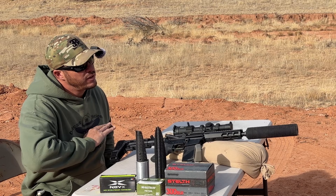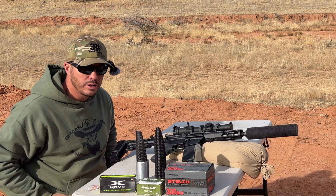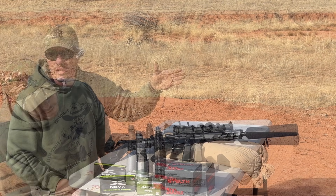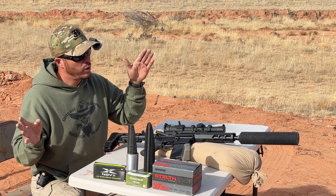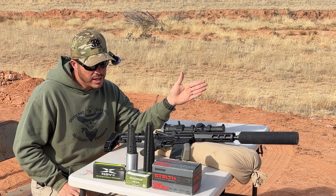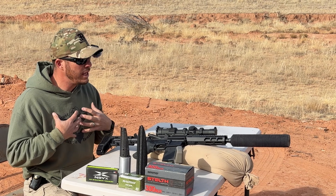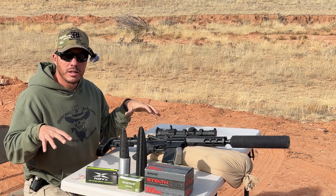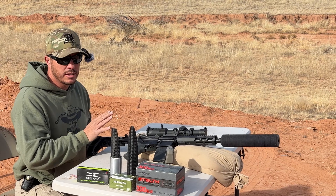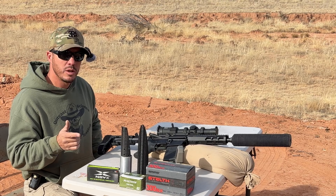We also have some Magtech 200 grain. And to finish it off, if through all this it is still going strong, we have some high-pressure, fast-moving 300 Blackout Novex. We will be getting readings without the suppressor and then with the suppressor to see if it makes a big difference. You're going to have to go mostly off of what we hear out here because none of these microphones are going to do the sound suppression justice. So let's get on with our shooting and see what we get.